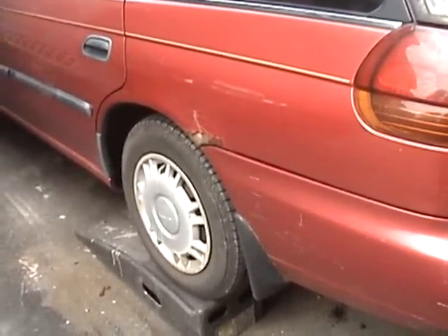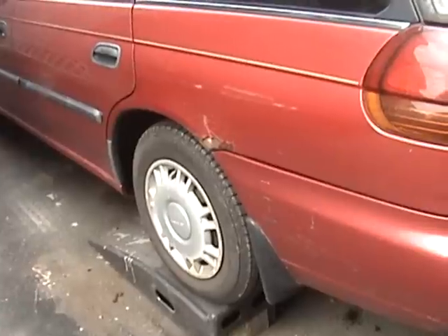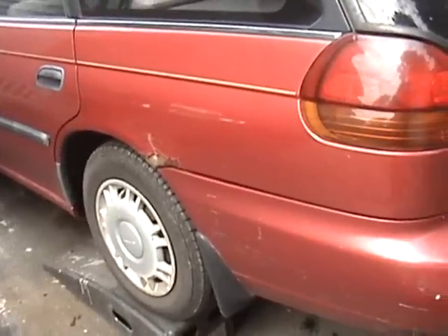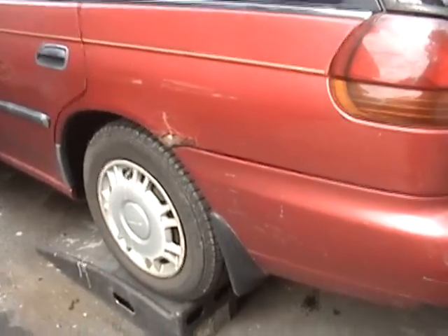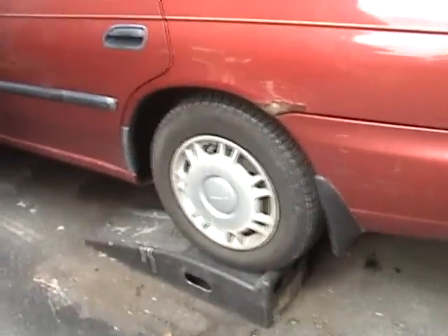Sunday, September 11, 2011. This is Mercedes Diesel Guy, and this is my 1995 Subaru Legacy. Today I'm actually going to be tackling some rust work.